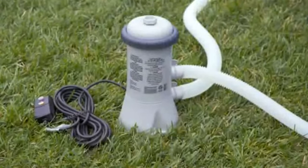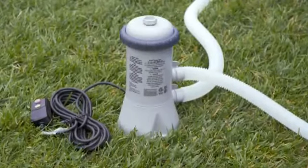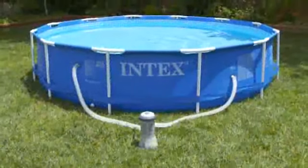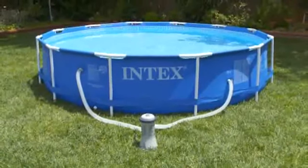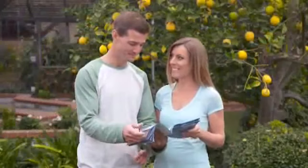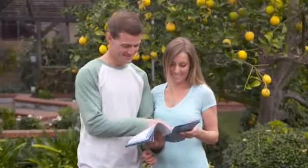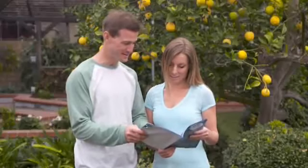This video is an overview of how to set up the Intex 2006 liters per hour filter pump. The pump is intended for use with 366 centimeter and smaller above-ground pools. Please follow all the instructions and recommendations in your owner's manual when setting up your pump. Failure to do so could result in injury or product damage.